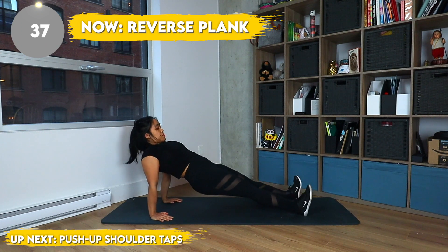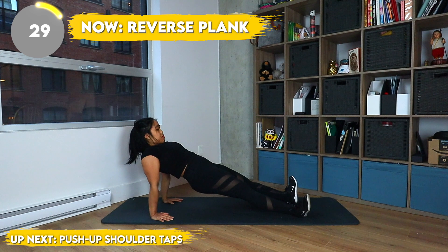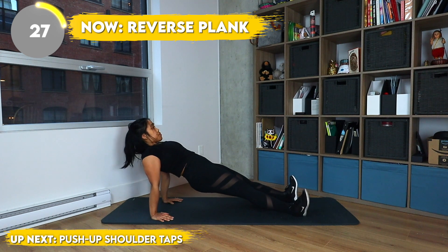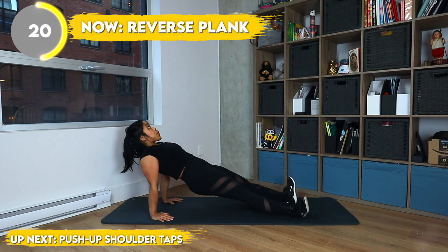Now we have reverse plank. For this, I'm really, really trying to keep my hips up by squeezing that booty. And I'm also opening up my chest to the sky, saying hello world! How are you today? Good morning! Actually, it's nighttime here.